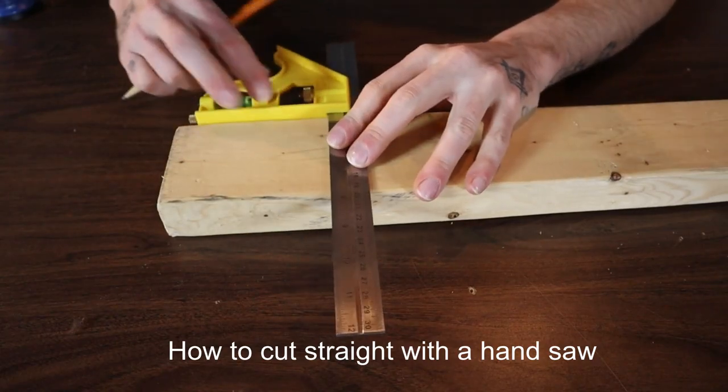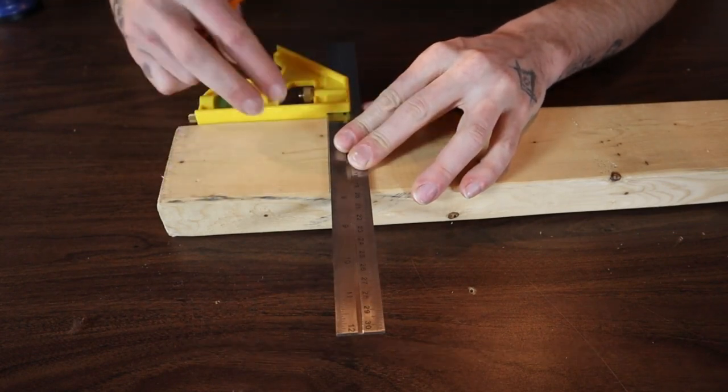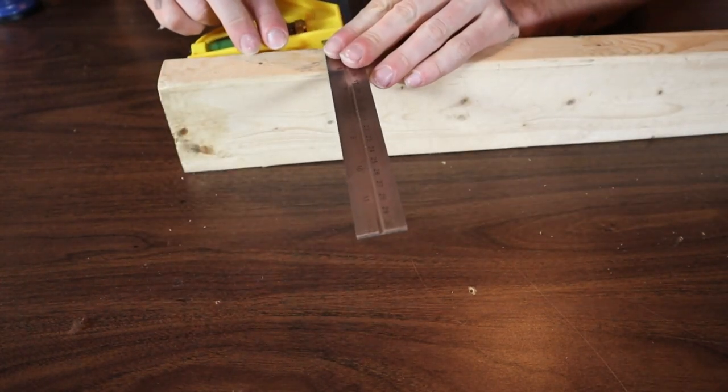Hi everyone, welcome back to David's DIY reviews. On this channel we do a lot of woodworking builds and tips, tricks, and tutorials like this video. Let's get into it — how to cut straight with a handsaw. The first thing I'm going to say is definitely draw a line on your material. Don't think you're just going to grab a saw and it'll work out.